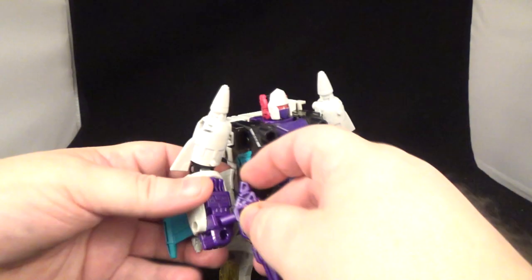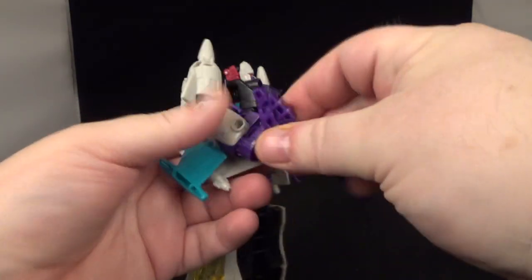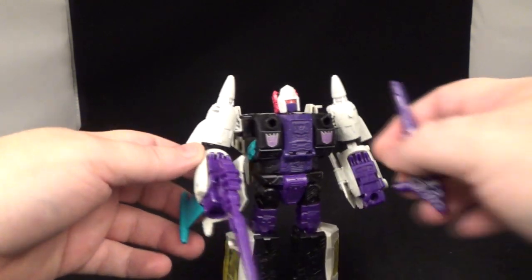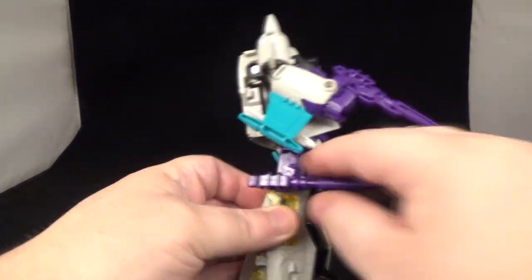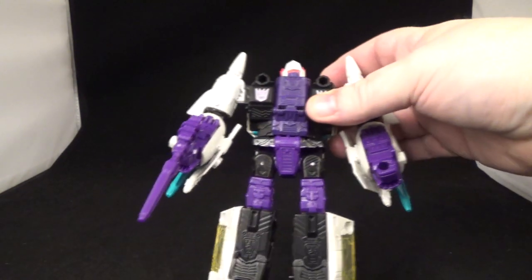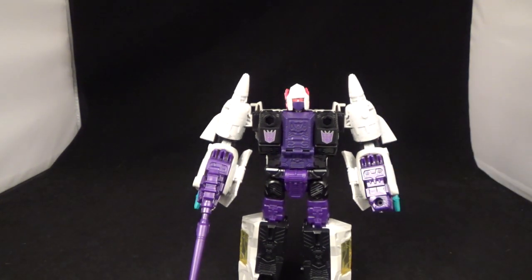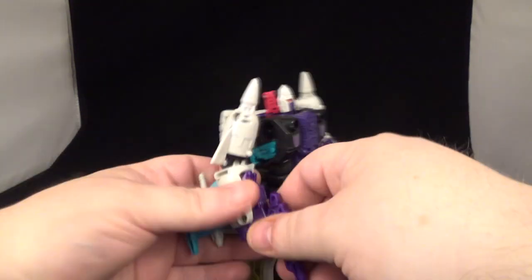He can put his guns in — they fit fine. He has a port there and a port there so you can put guns in however you want, or Battle Masters. He does have holes right there in the chest so you can put blast effects in there, and a little port here where you can put those blast barrier effects — that would be pretty cool.